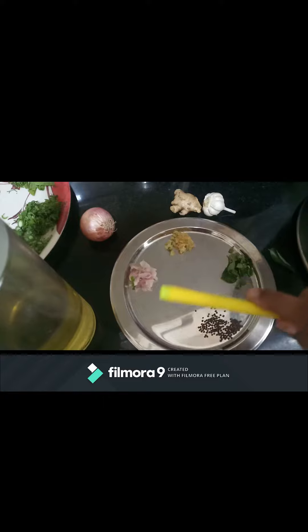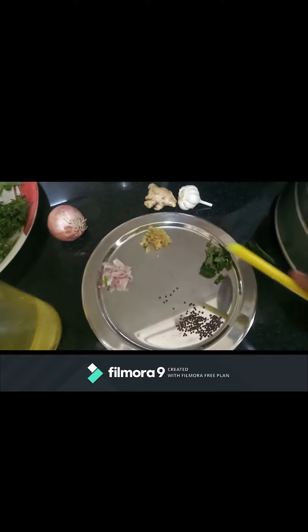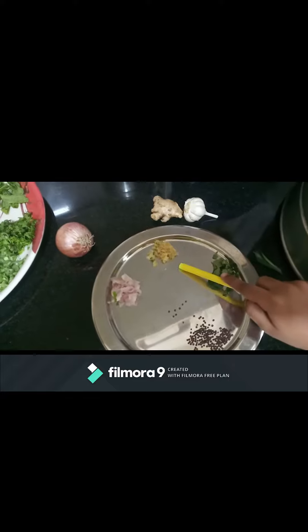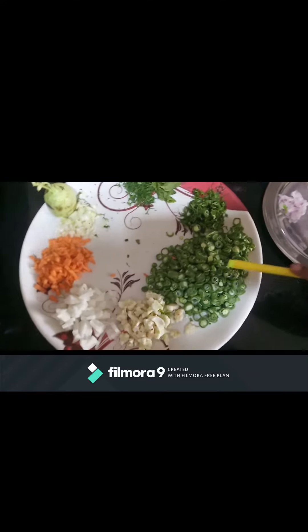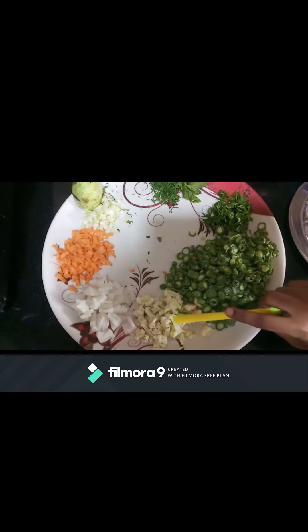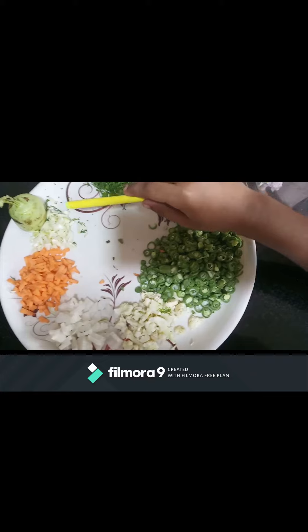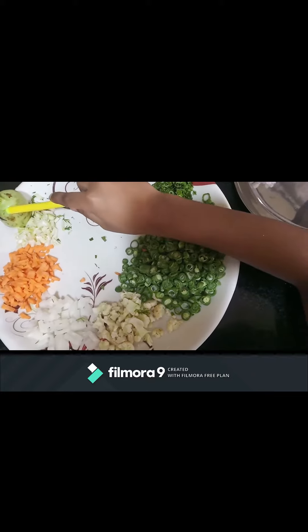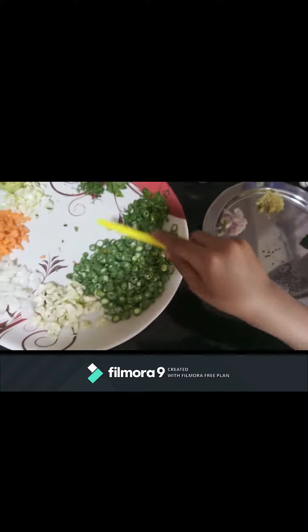Ingredients to fry: 2 tablespoons of oil, mustard, curry leaves, ginger-garlic paste, chopped onion. Vegetables: chopped beans, chopped cauliflower, chopped radish, chopped cabbage, carrot, chopped kohlrabi vegetable. Now mama is going to fry all this.